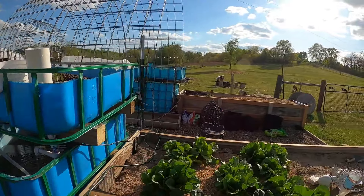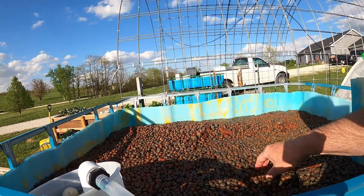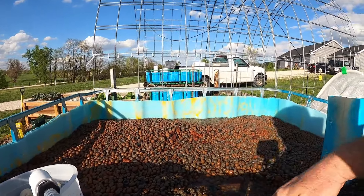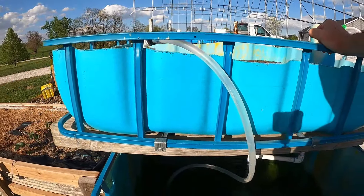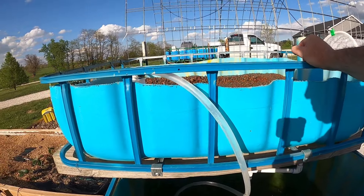If we go over to my other tank, it's a very similar setup, but I am trying something just a little bit different in here. Besides the clay pebbles, I've got lava rock in here too, and we're going to see how that works — if maybe one grows a little better than the other. And other than that, it's time to start putting some fish in here.